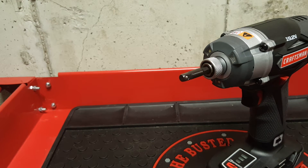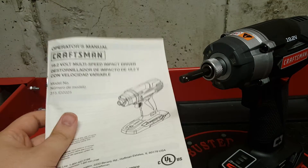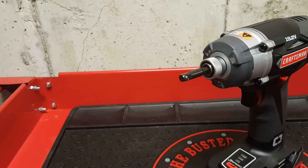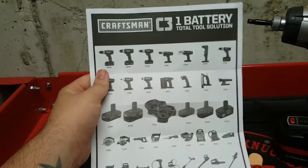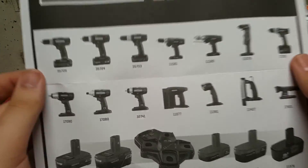The kit also comes with the owner's manual for the driver, an owner's manual for the battery, and an owner's manual for the charger. It also has a list of all the possible C3 tools and a picture showing a close-up overview.